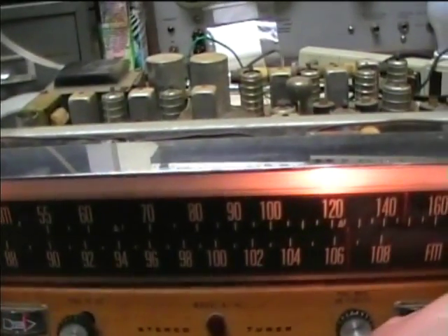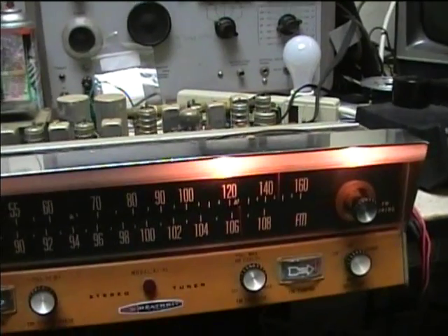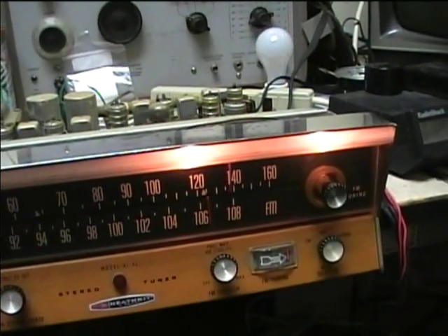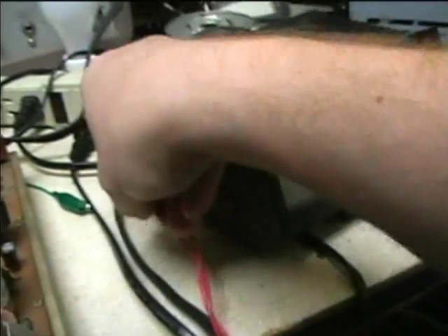This is narrow bandwidth AM. Now we'll pull for wide bandwidth AM — you can hear the difference in fidelity between the two. I turned the wrong control at first. Let's see if I can get a little bit better AM signal here.